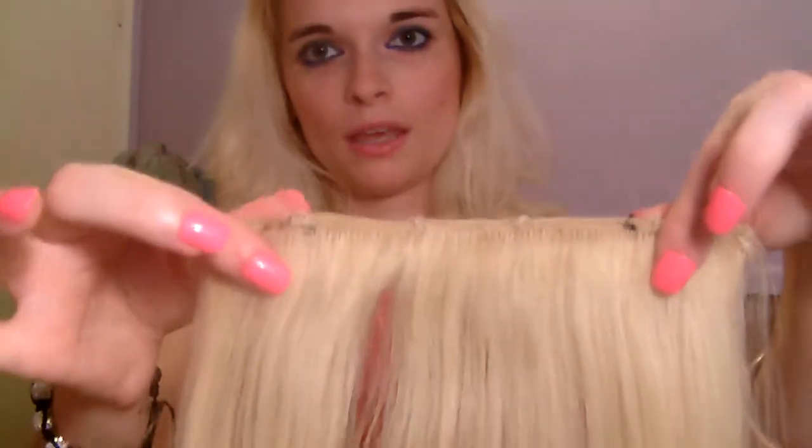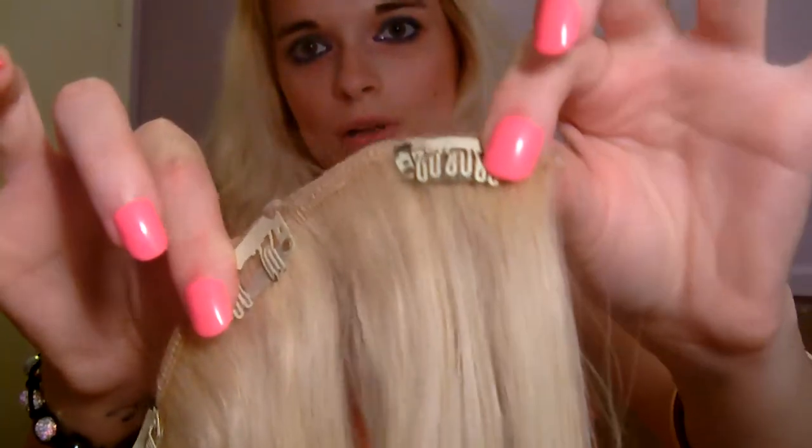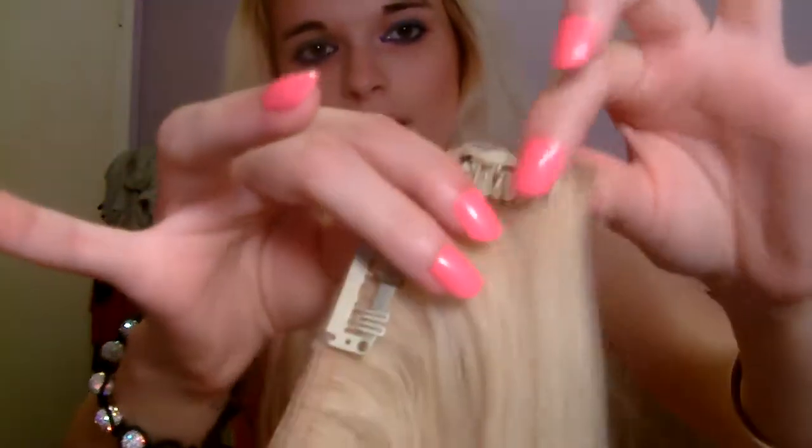These ones are quite thick but I sewed some of mine together along the top here to make it thicker. It comes with these clips that just pop open like that and then they just close.